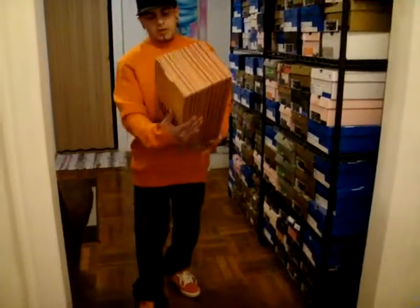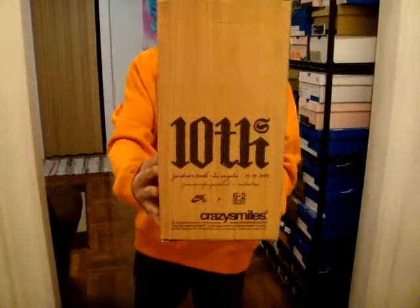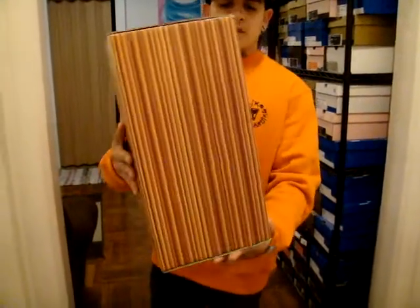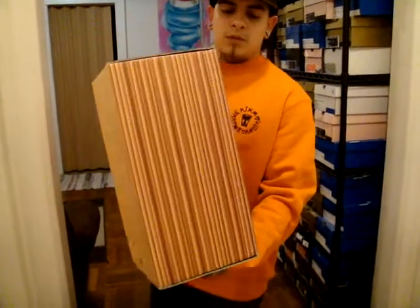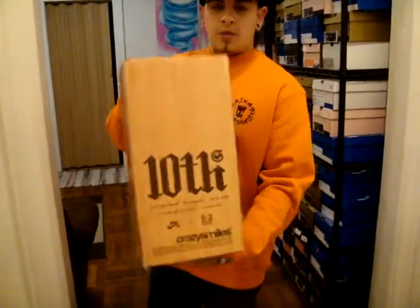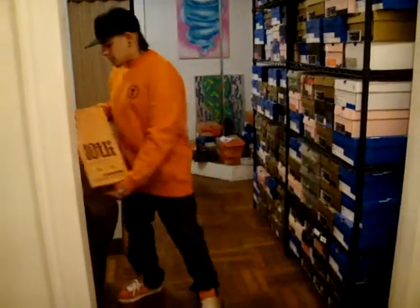You should already know what it is from the box. All around dope sneaker. Now with these in hand, I'm missing one.